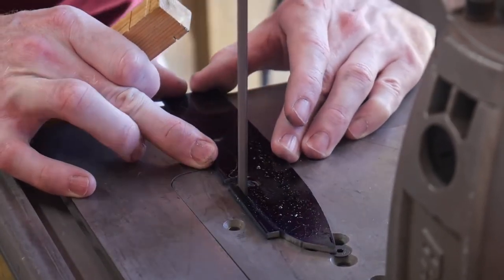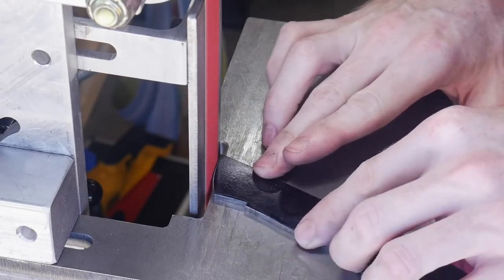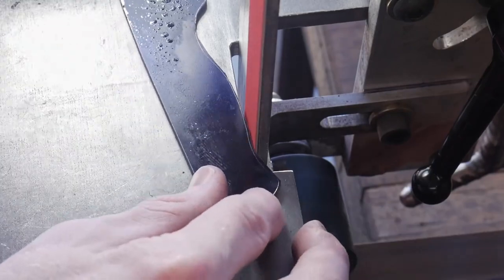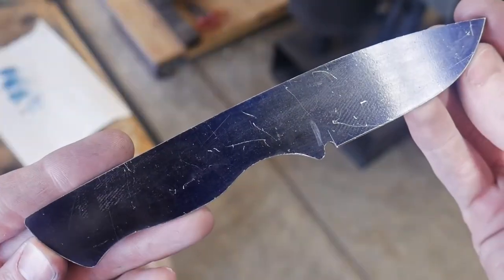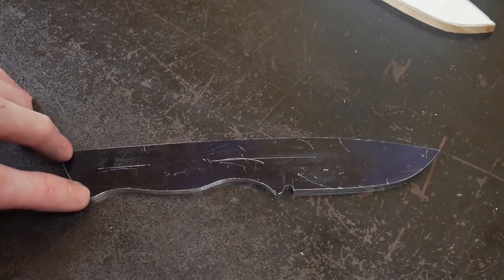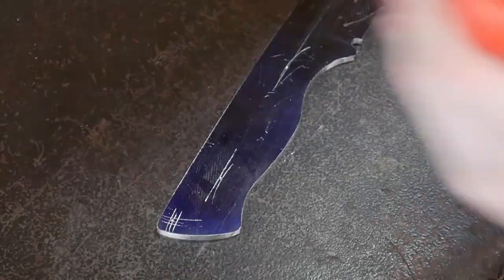The first step, like always, is to trace out our pattern and get it cut out on the bandsaw. You can see that I'm making sure my work rest is square to my platen before grinding off the rough profile. I have some one-inch belts I got from the gentleman who sold me this grinder, so that is why you don't see a full two-inch belt on the machine.